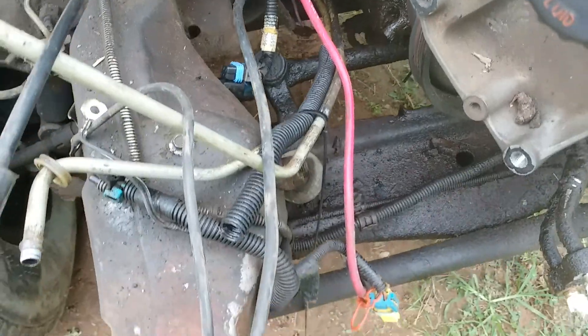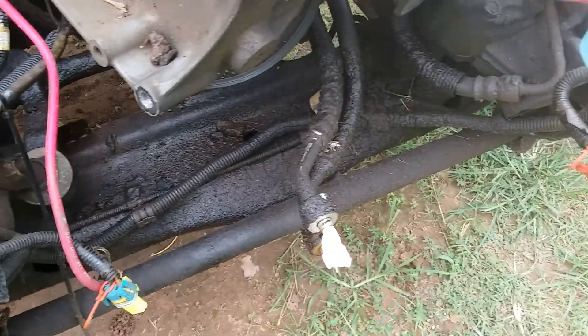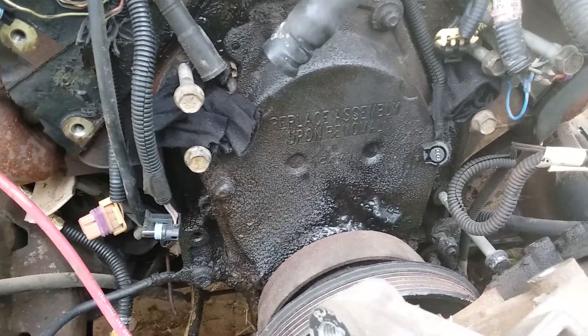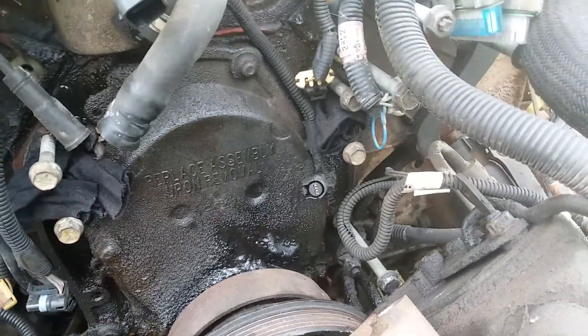This has got the GM anti-corrosion system on it, so none of this stuff will ever rust. I mean, look at that — that is some great anti-corrosion protection right there.